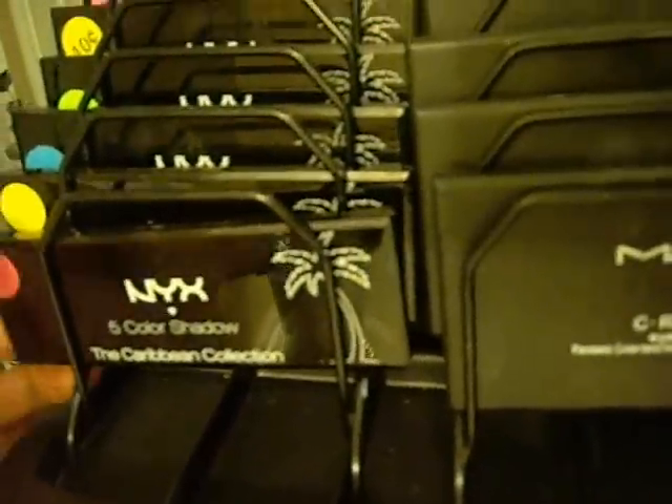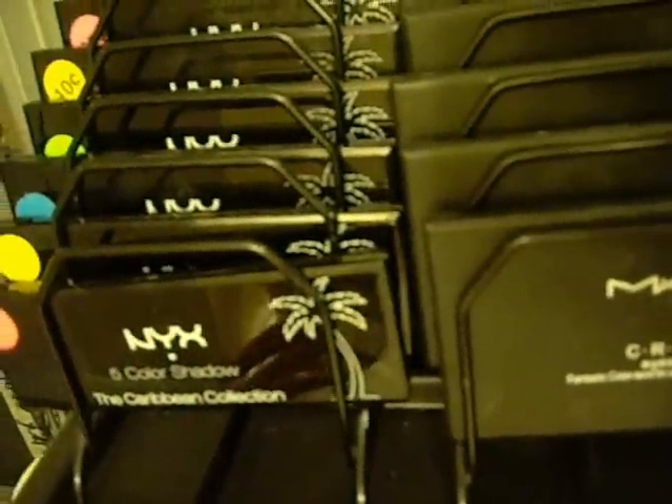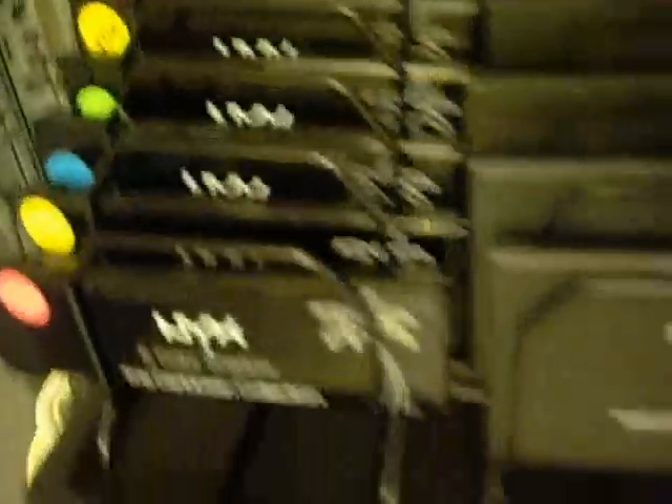Down here from OfficeMax I got this letter holder, and I put my NYX five-palette eyeshadows in it. The reason I have these colored dots on here is because in the front it just says like the Caribbean collection, so in the morning I'm trying to figure out what's in what without having to open them all. Same with the MAC ones. So what I did was I took a picture of them and then I put these little dots — they were like used for yard sales — so I can match them up and know what's in each palette. That works out really well.